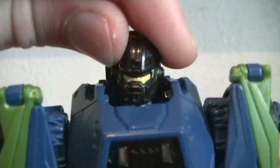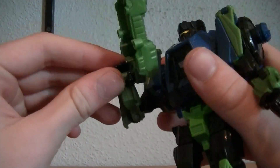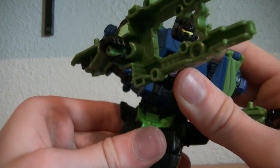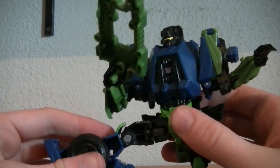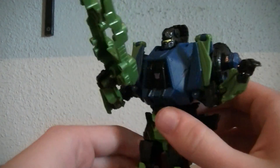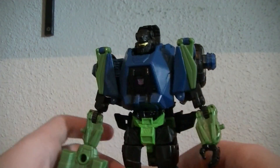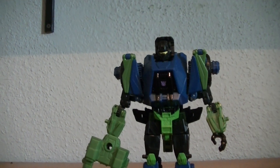Also forgot to mention his articulation details. Very nice sculpted head, looks perfect, and it's on a ball joint. Shoulders swivel from the transformation joint. There's also a ball joint above the elbow as well as a hinge. Fixed wrists. Waist is on a very limited swivel. Then triple-hinged hips, a hinge in the knee, and fixed ankles — so not very poseable either, probably one of the weakest in the line. I'd only suggest this figure if you are planning on getting the rest of the Bruticus set; otherwise, stay away from him.